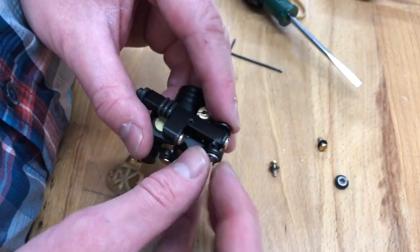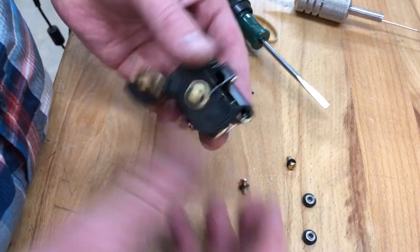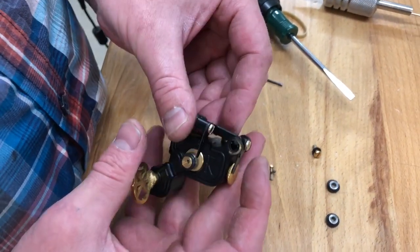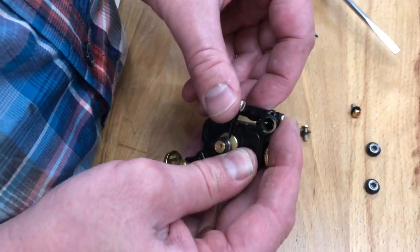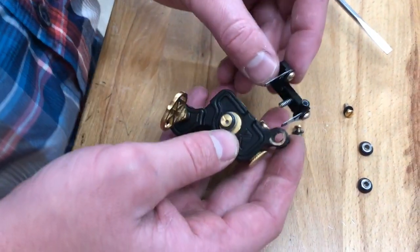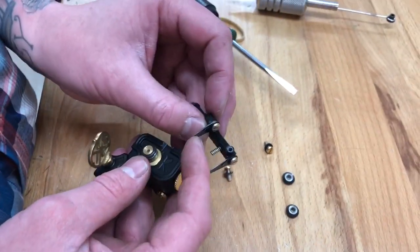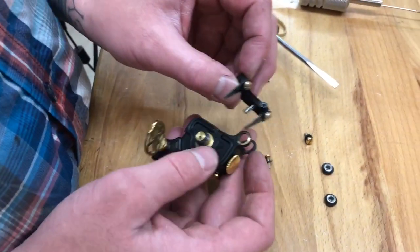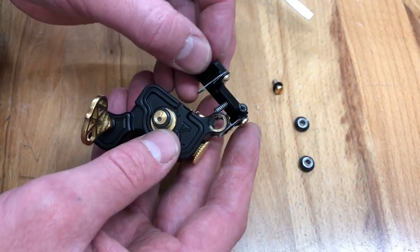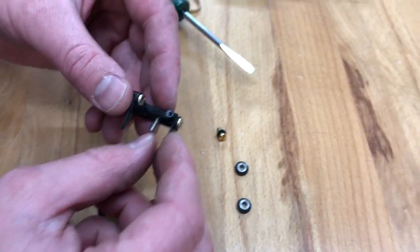If the bearings do come out, no big deal — just leave that little washer on the bearing. It's very important that washer stays on the bearing. Now, don't force this; it's kind of a tight fit so just gently work it. It's easy to jerk it out and twist or bend your springs on the frame, so just gently move it out so you don't twist anything up.